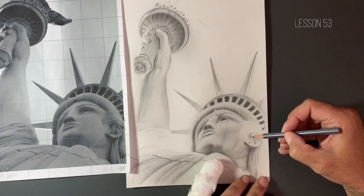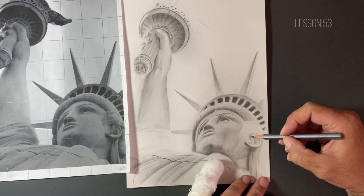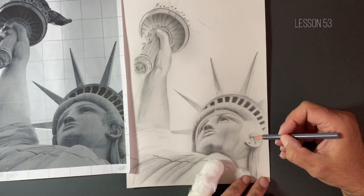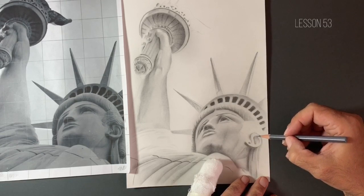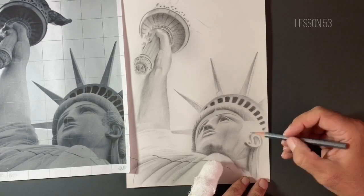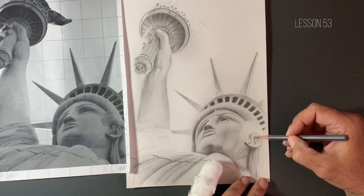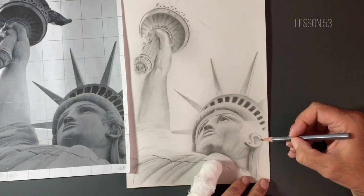So I'm just using the 2B pencil now, just to bring out some of those darker values in some of those crevices and nooks and crannies in this ear. And this is just going to help take on the shape of this ear. I want to be capturing as many opportunities as I can to show curvature — I want to try and show that this ear, each individual part of the ear, has a roundedness to it.